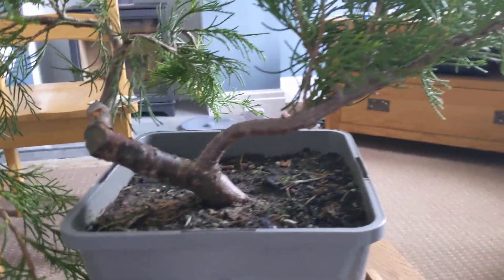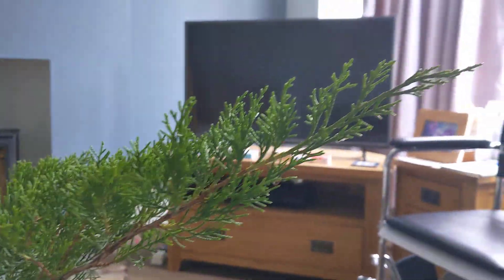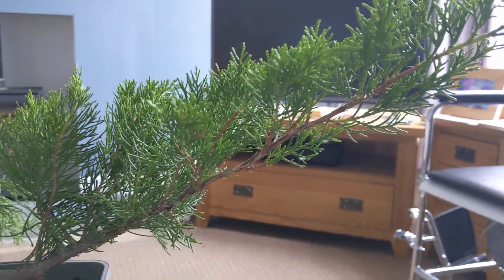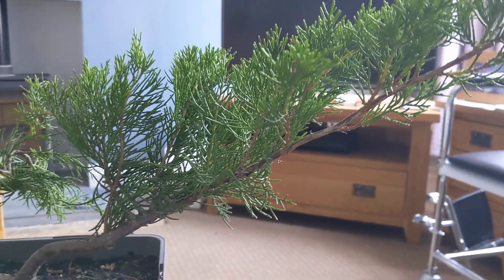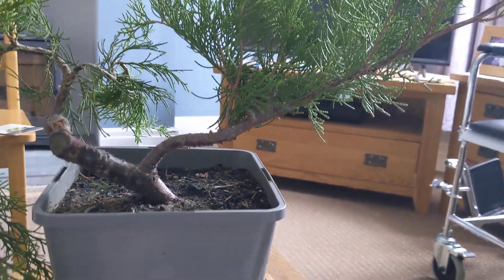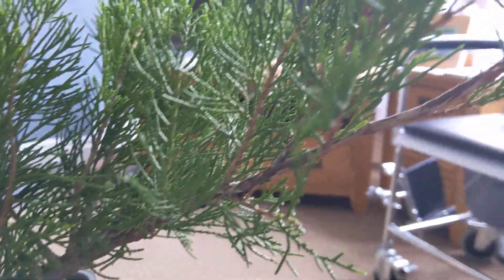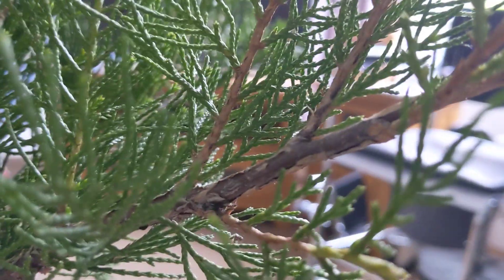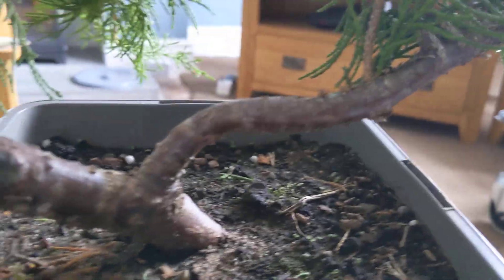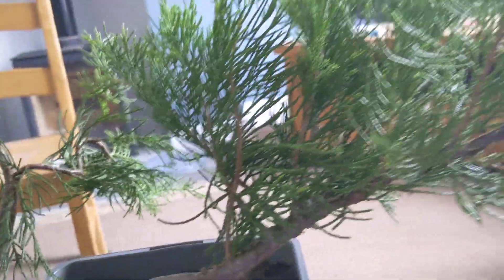We've got a couple of issues. One is this large branch which I left to help with the healing and the growth of the tree, and it's done a really good job. But now I do need to do something with that — it's long and straight. Ideally I'd wire that and get some movement into it, but I can't really do wiring at the moment. So I need to work within my capabilities. I think the solution is going to be ginning that branch ultimately. But before I gin it, I think I'll cut it something like here, tear it backwards, and create some shari further back down this main trunk by ripping it back.